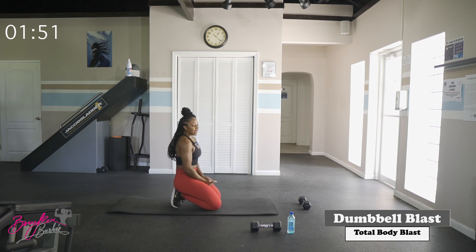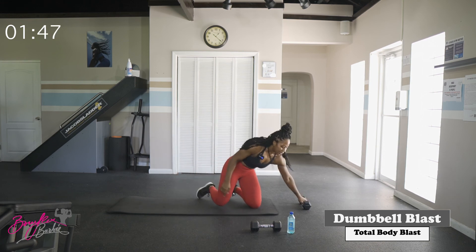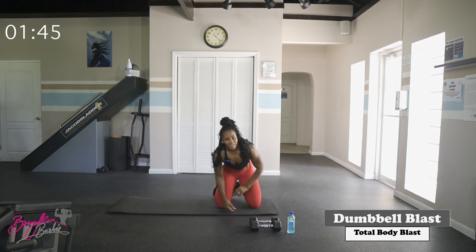That was a burner — great way to finish that workout. We're going to stand it up and stretch it out, cool it down a little bit, but the main workout is done. You made it!